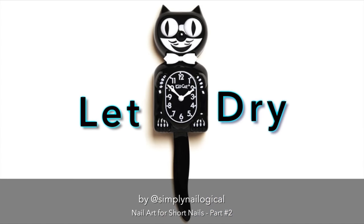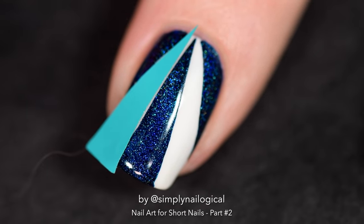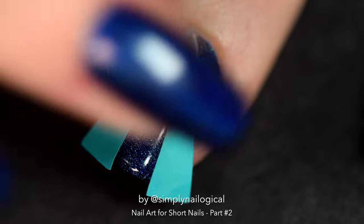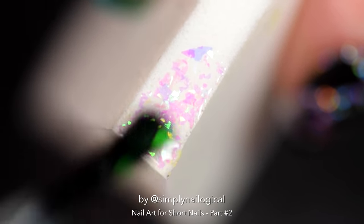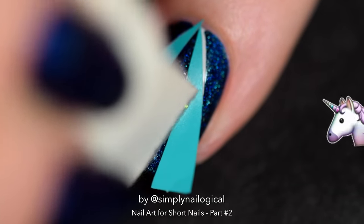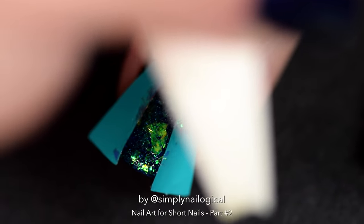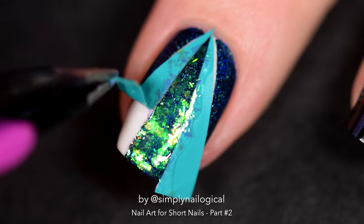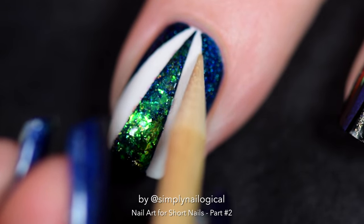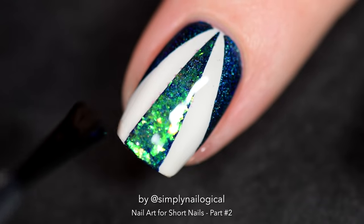Now add another glossy top coat and let this dry, then put nail vinyls on again. We're taking the exact same size and shape triangle nail vinyls and placing them on top of the white spots. Then we're going to sponge on some iridescent color-shifting unicorn skin flakies. This is why unicorns have gone extinct — we skinned them all in the name of nail polish. I'm using a makeup sponge just like with the glitter to sponge on the flakies so I get more coverage. When you're done, peel off the nail vinyls for the last time, push over any flakies if needed, and add a nice thick coat of glossy top coat to seal it all in. Your nails look amazing.